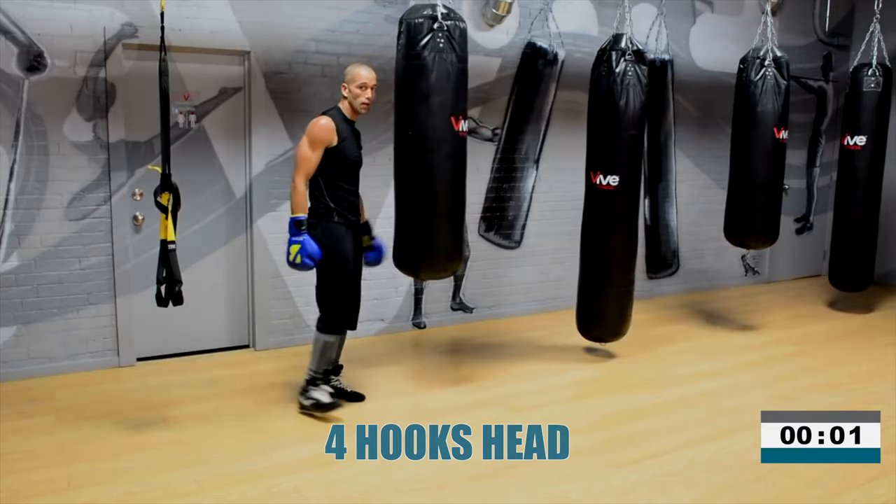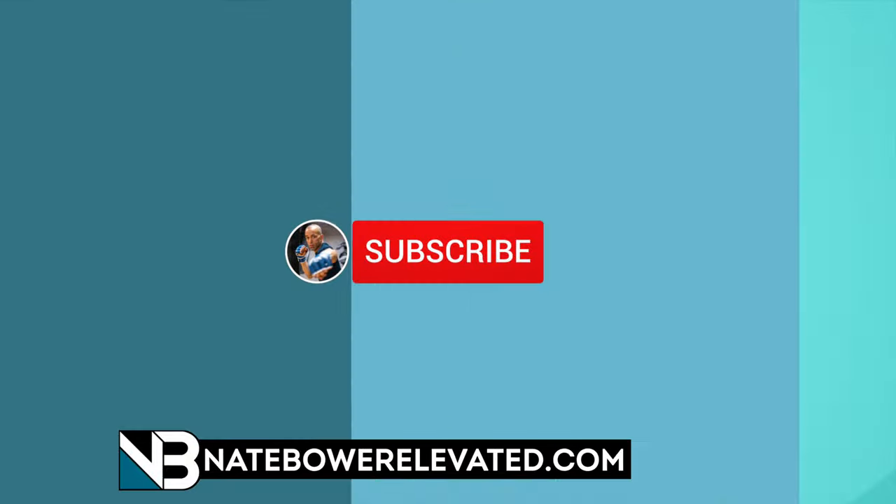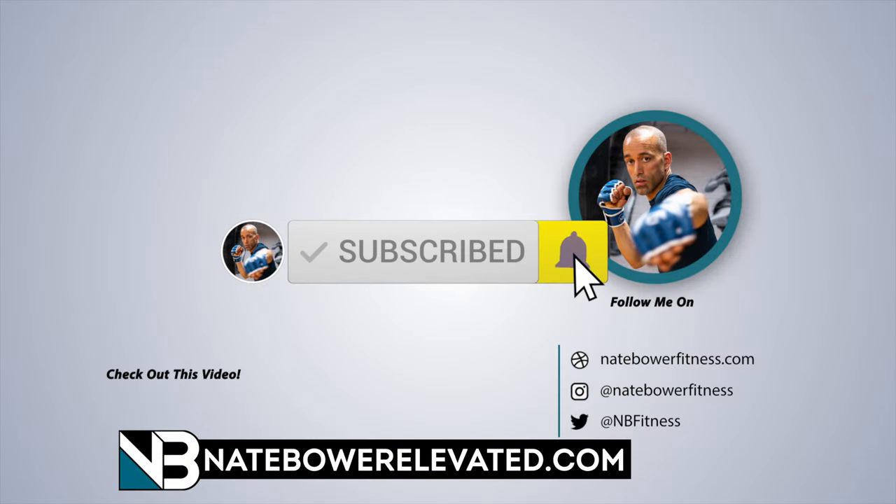Go workout, guys. Make sure you subscribe to the channel. Hit that notification bell once you get those gloves off. And of course check out Nate Bauer Elevated for BoxCon 2.0. Thanks for watching, guys. I'll see you for the next workout.